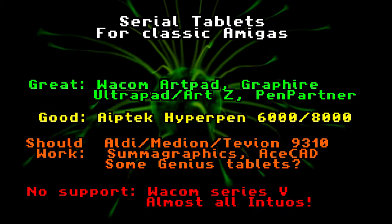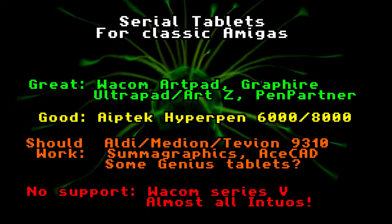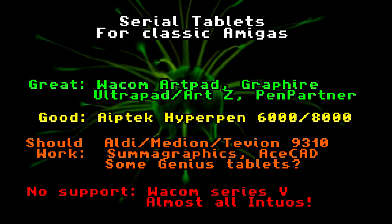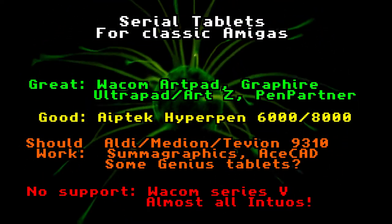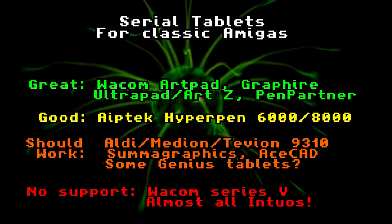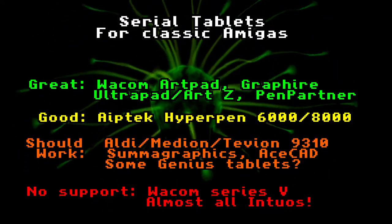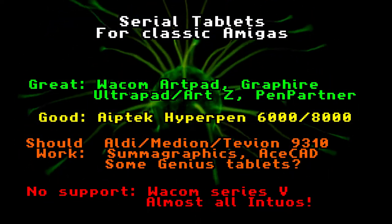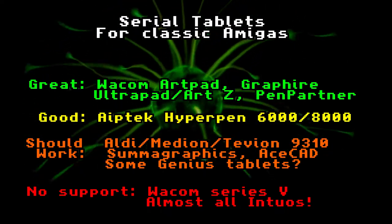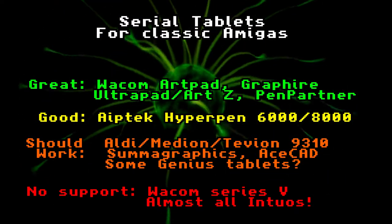Here's a list of tablets that I know work, some which work but not quite as well, and some which definitely don't work. It's entirely possible there are ones I'm not aware of. Note that things are entirely different once you get into the world of AmigaOS 4, AROS and other Amiga-like operating systems — they actually have better support for USB tablets.